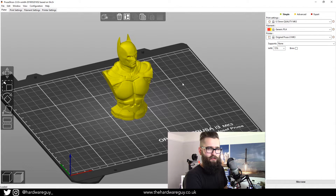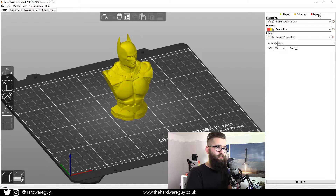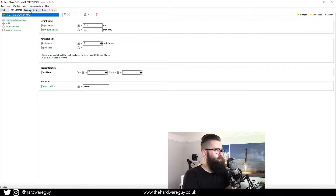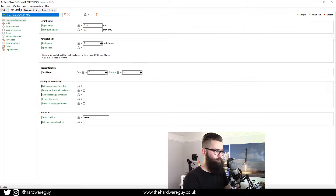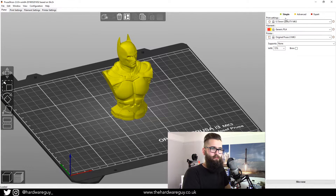Now let's talk about the print settings. Concentrate on the top right of the screen — Prusa has divided this into three different modes: Simple, Advanced, and Expert. These open up additional settings, mainly in the tabs in the top left such as Filament Settings and Printer Settings. If you're a beginner I wouldn't recommend messing with the Expert settings straight away — maybe have a look, but as you get more experience you can play around with them. For now, we're going to keep it on Simple mode.